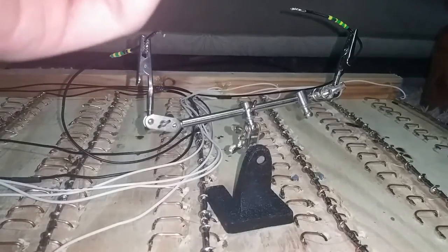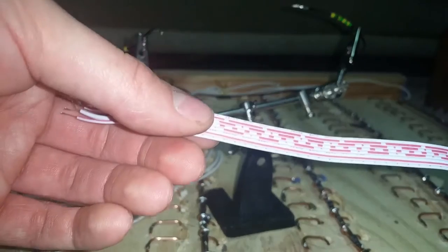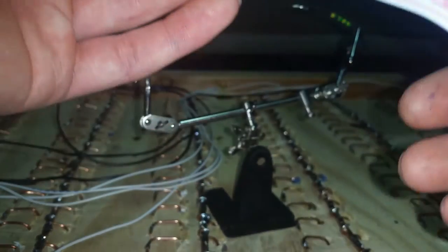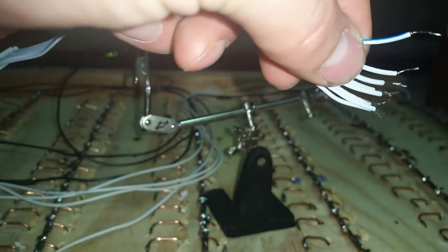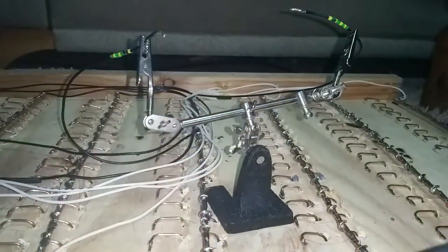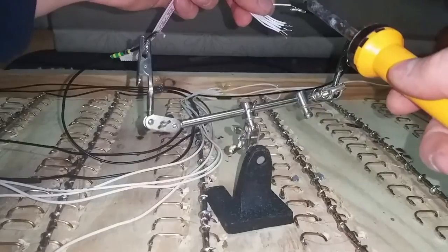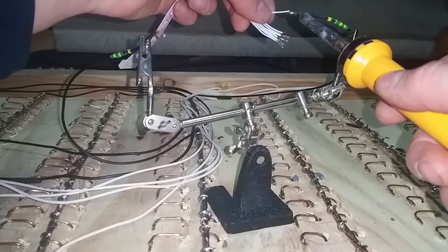I had to actually go out and plug the balance lead in to see which side was negative, because these aren't particularly well labelled — they've just got dots and dashes and X's and all sorts. I thought I marked one blue, and I did. So the blue one is far negative.